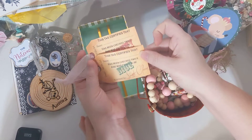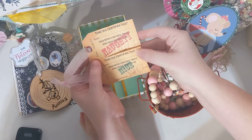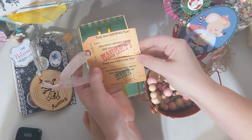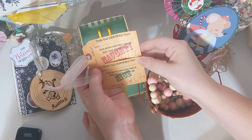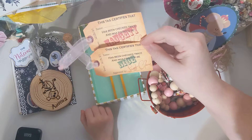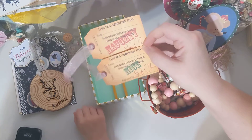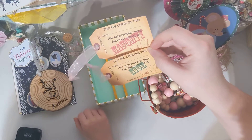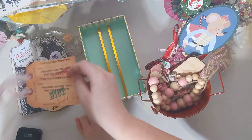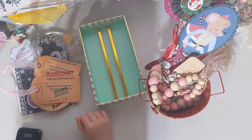Lori made us some tags. It says, 'This tag certifies that blank has been checked twice and was found to be naughty or nice for Santa Claus.' So, on December 25th, we're going to find out if you were naughty or nice. That's what these are for.